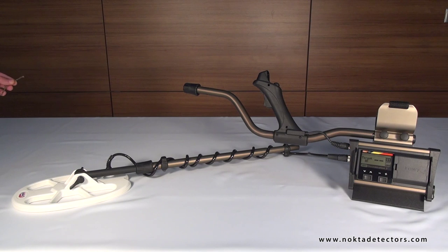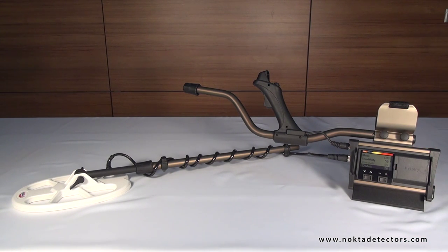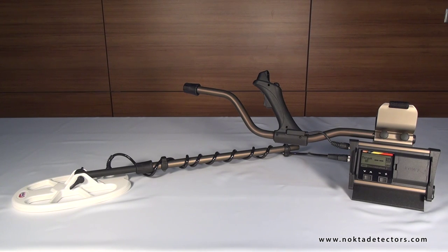Now let's see how ID masking works once again. Right now we are getting a target ID of 20 from a ferrous metal. When we set the ID mask to 20, the device will ignore this metal. As you currently see in the video, the device is no longer producing a warning tone for the metal. The ID masking default value is set to 10, so positive or negative hot rocks will be ignored in this mode. This mode is ideal to use in fields with trash or different types of metals, enabling you to search faster with audio discrimination.